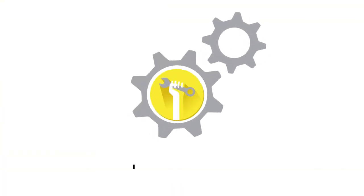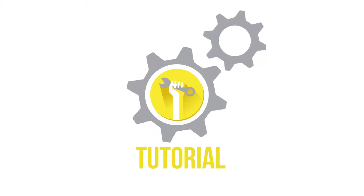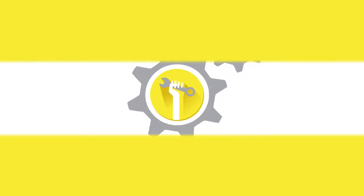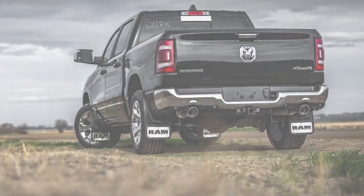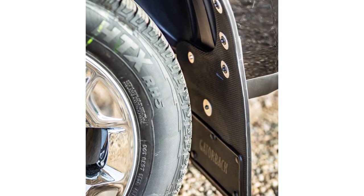Welcome to another truck hardware installation tutorial. Today we are installing our Gatorback rear mud flaps on a 2019 Dodge Ram 1500. These flaps are a great way to protect and improve the overall look of your truck, and better yet, the Gatorback flaps are incredibly durable and easy to install.